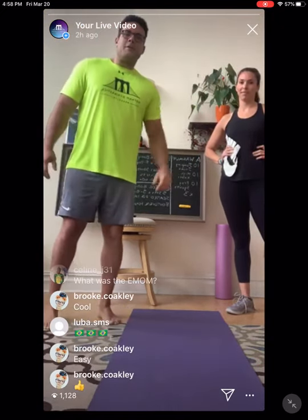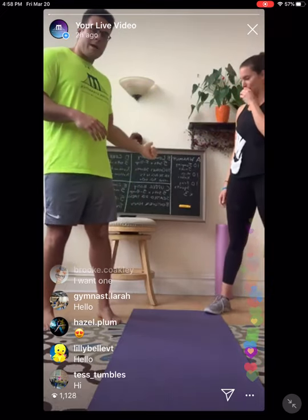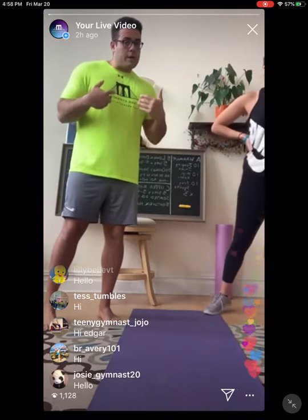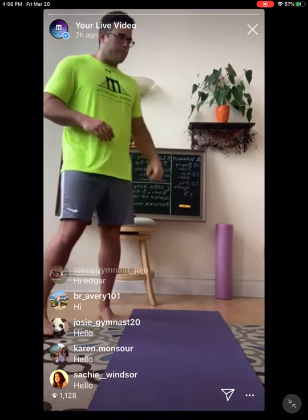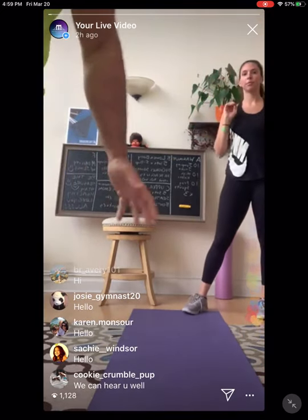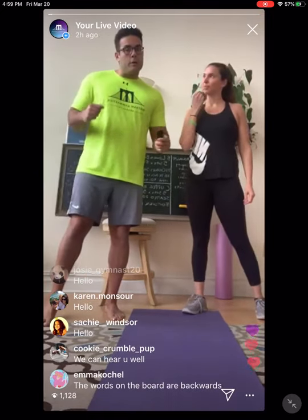Hi Gotham! Coach Edgar here with my lovely assistant, Coach Jules. We're going to take you through a lovely workout. Hopefully you guys saw it on our Gotham Gymnastics page — it's right behind me. I hope everyone's doing well. We have a lot of work to do. Hopefully you can hear us nice. I'm also going to play a little bit of music in the background to motivate you a little bit.